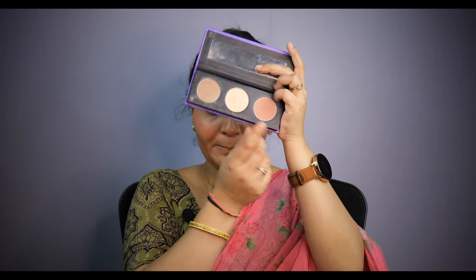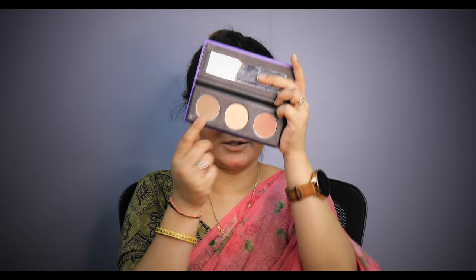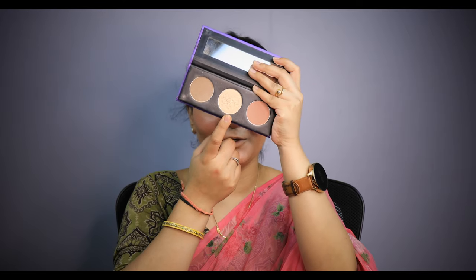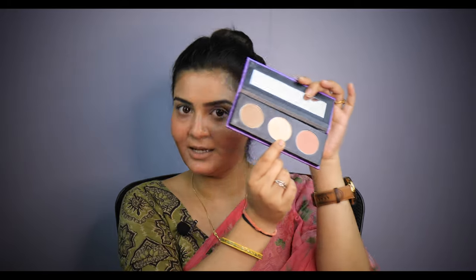Now I am going to start my eye makeup. I have Sugar's face palette with 4 shades — pink, golden, and bronze. I will use this as a transition shade, then deepen the crease and highlight my inner corner. I have applied a nude shade and now I will highlight my inner corner.